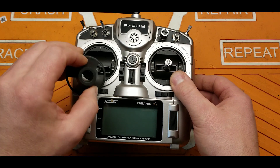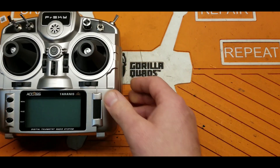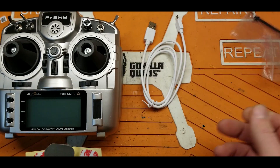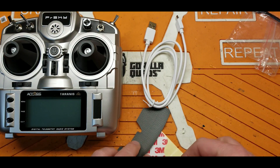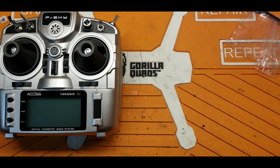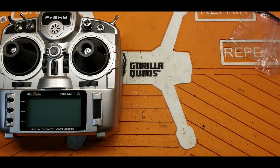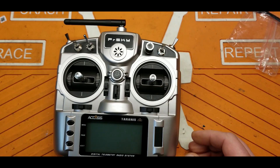A couple of other things that come in the box: you get gimbal protectors, which is kind of nice. You also get a USB charging cable, a couple of stickers, and this mystery accessory I'm not a hundred percent sure about. You also get these really cheesy faux leather grips that don't come with adhesive — these are crap, I wouldn't worry about them at all. But if you want some grips, I know a guy who makes grips for these radios. They're super awesome, only about seven bucks a piece — I'll put the link to his Etsy shop in the video description.